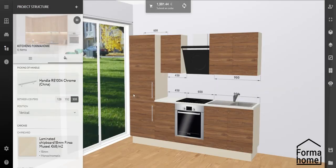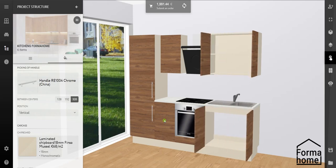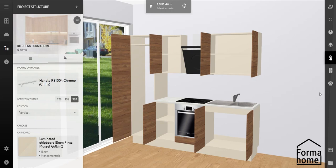Need to check if all doors open? On the right hand toolbar, switch to animation mode and then you can look into all of your cabinets in your future kitchen.